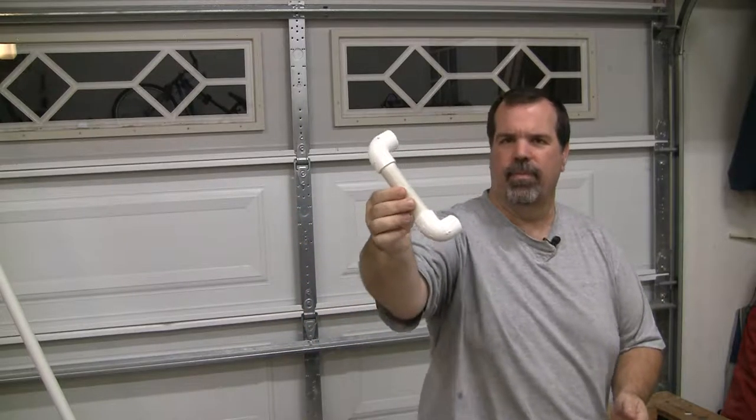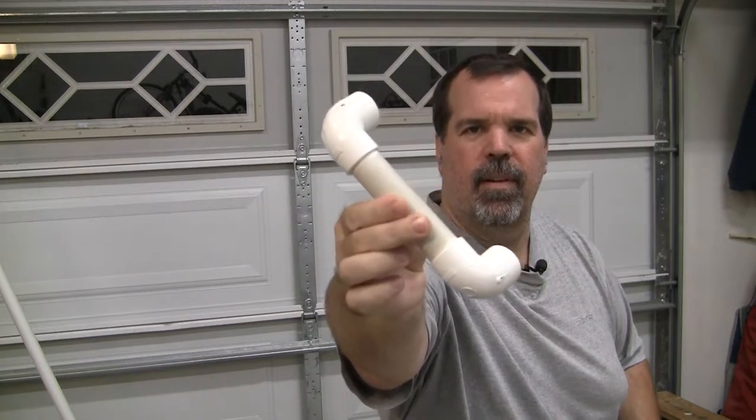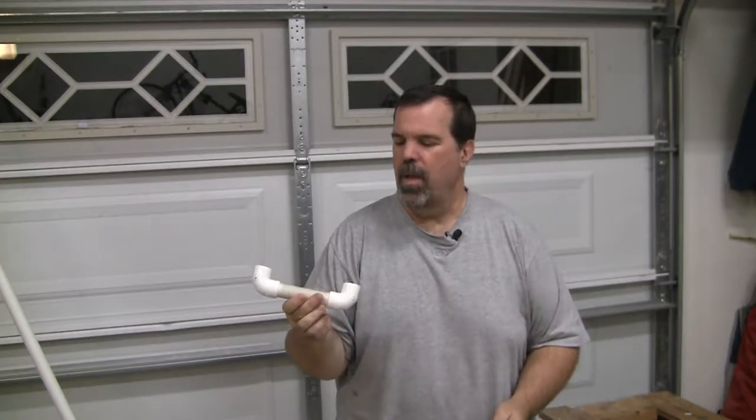This little guy is called a phonics phone. What they're used for are for kids when they're sounding out their words. When the entire class is doing it, it's difficult for them to hear. They put it up here — whatever they speak here, they hear very clearly through the ear. Works great.